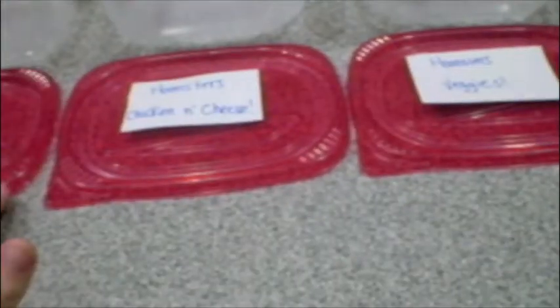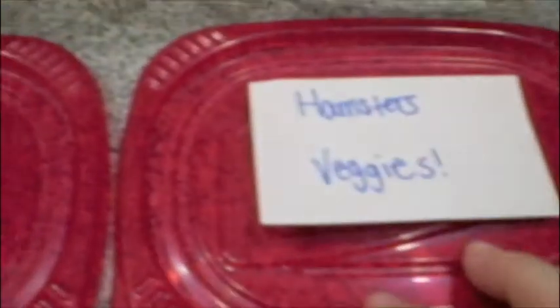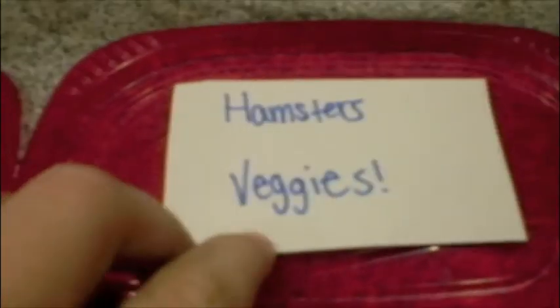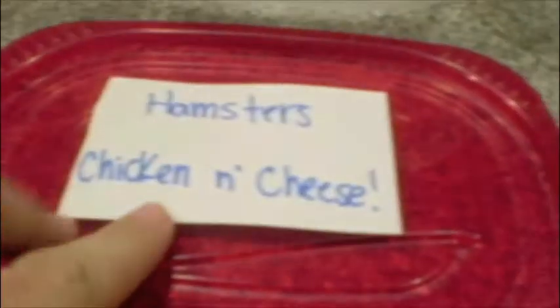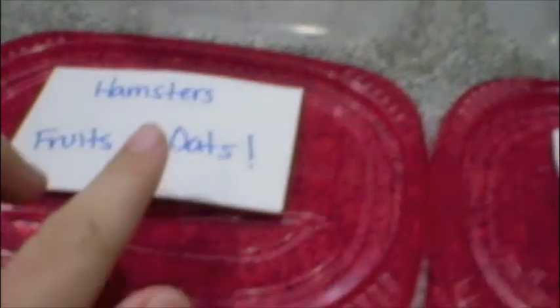Hey guys, so today we're going to make three different hamster treat or food combinations that are very healthy for them. First you're going to want to get three plastic containers with tops, and then you can write on the containers or put a piece of paper. The first one is going to be a mixture of vegetables, the second one is chicken and cheese, and the last one is fruit and oatmeal with some milk to stick it together.